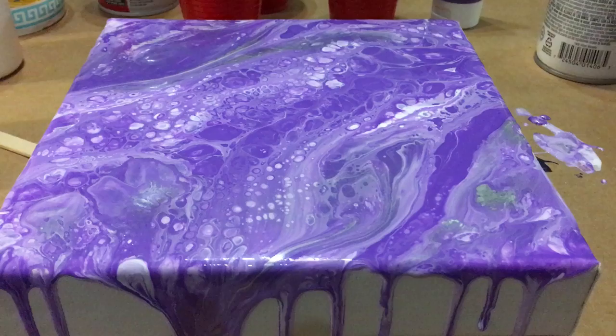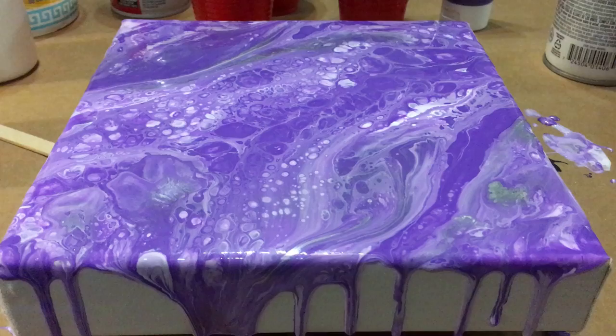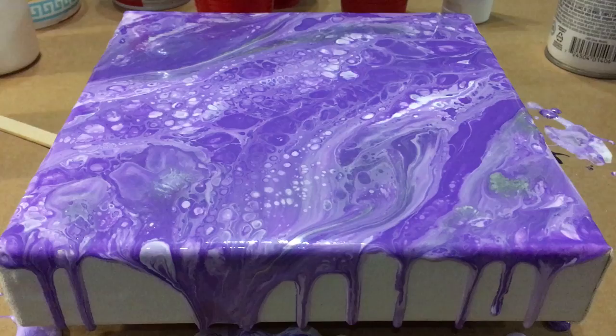So what I did on this one is I started to screw it up at first, but I stayed calm and I really went back to the table and I got some more purple mixed up and I used a little bit of the silver and it really came through.